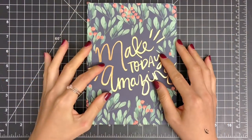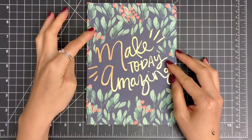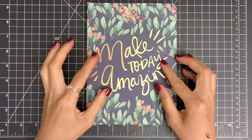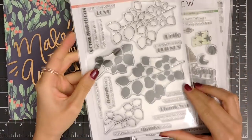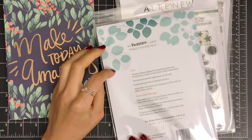A few weeks ago, my friend Svitlana from the Altenew Card Design team sent me this journal notebook as a gift, and I was totally inspired by this beautiful cover. I love the gold sentiment and the background image against the dark background, and I decided to create a background something like this cover image.